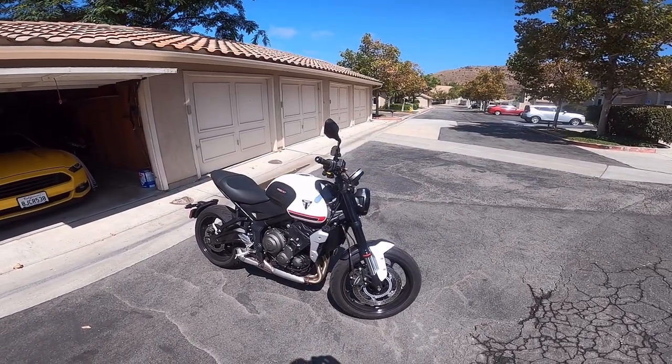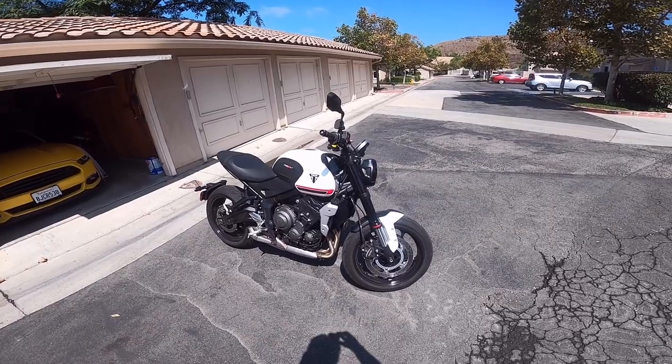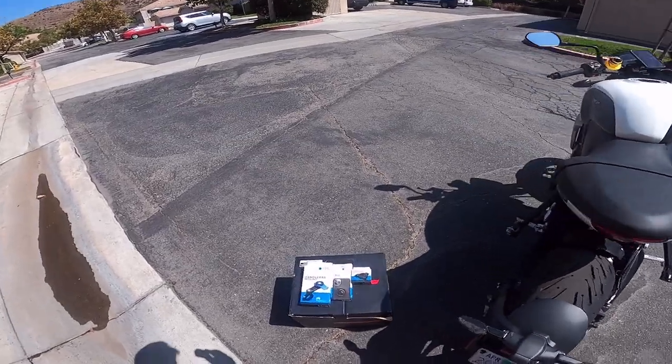Hello guys, this is Jman Vlogs here. I'm doing a quick video to show you how to use the quad lock on the Triumph Trident 660. I'll show you the three things that I bought personally to do it.